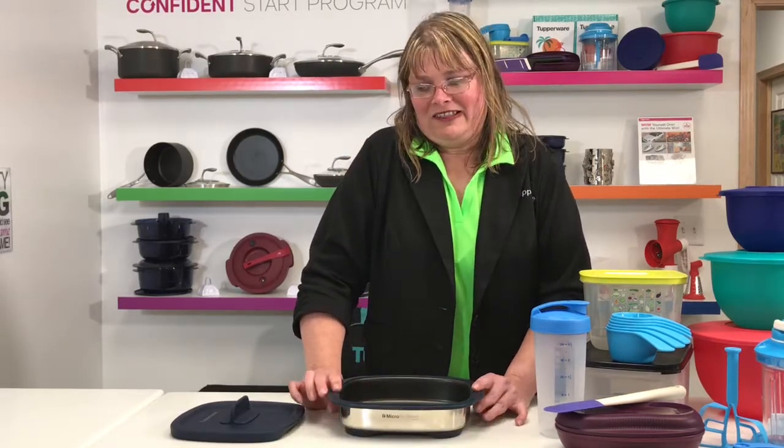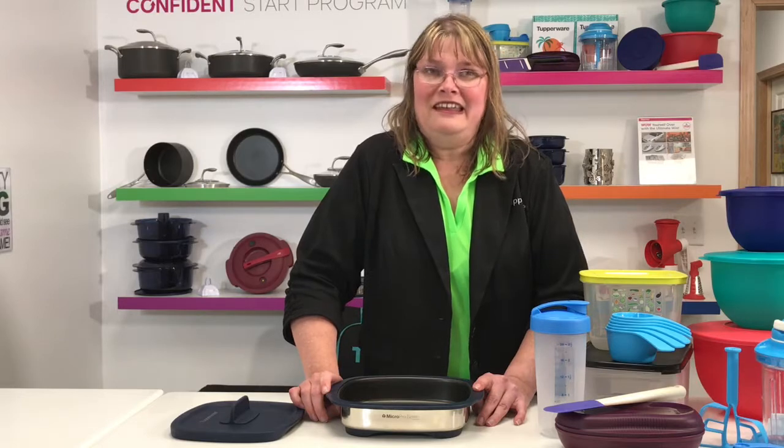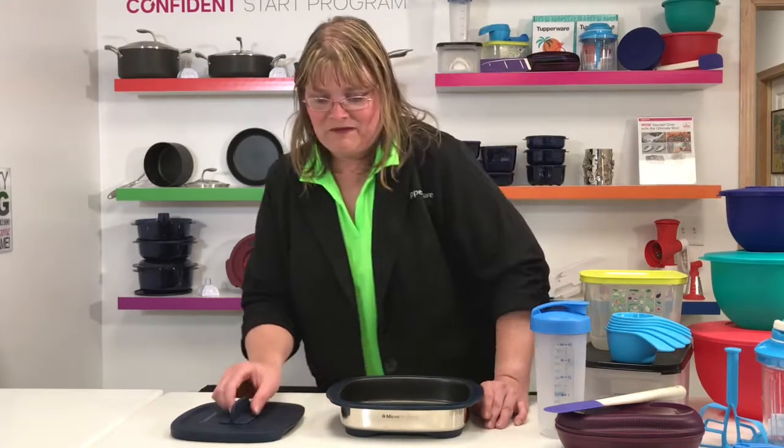You can make all kinds of things in here. You can do grilled cheese sandwiches, and you don't even have to put butter on your bread. It will come out absolutely brown, crispy, and yummy. That is one of my favorites.